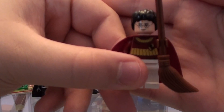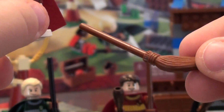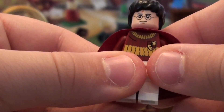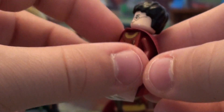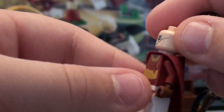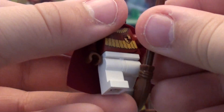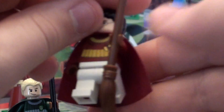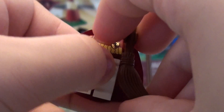Let's start with the minifigs. First up we have Harry Potter — once again, he comes in all the sets, so not really a surprise. He has a brown broom, which is supposed to be the Nimbus 2001. There's his torso — a very nice Quidditch outfit. Red cape, double-sided face. To adjust him to sit on the broom and fly, you go like this, and he just goes on like that.